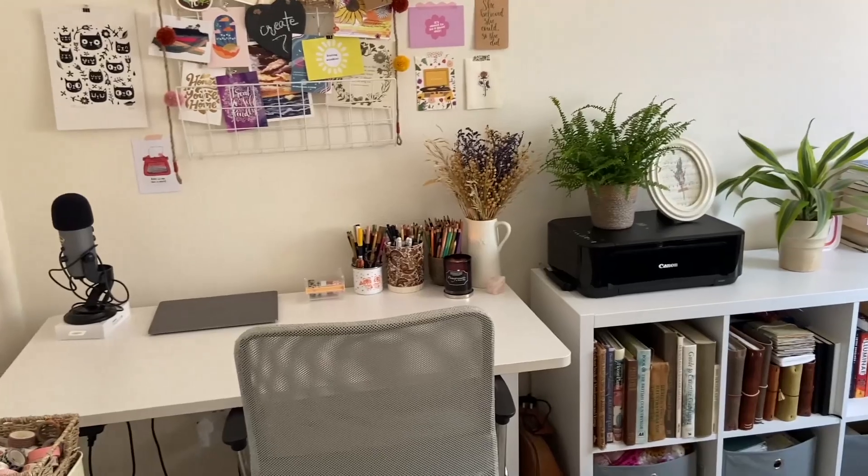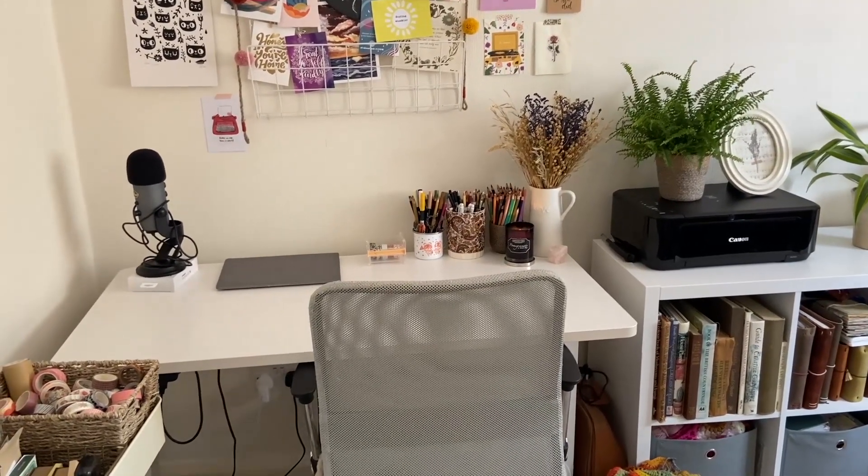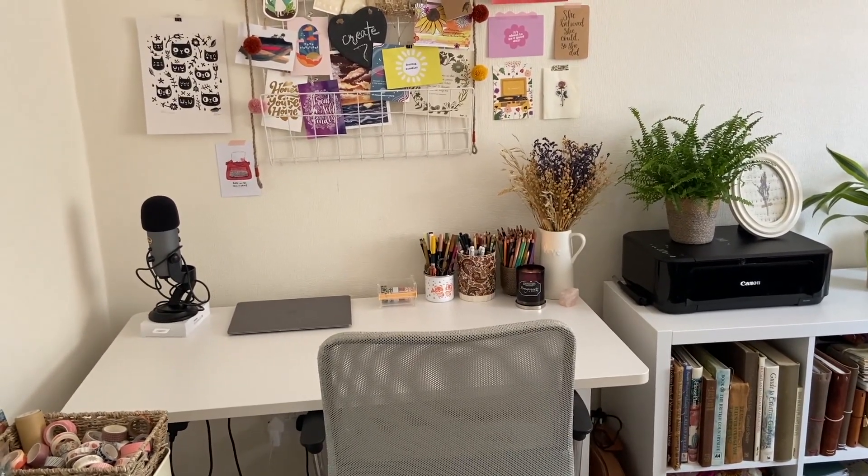I hope you enjoyed seeing this behind-the-scenes tour. Thank you again to Flexispot — I'll leave information down below in case you're interested in the desk. Thank you so much for watching and I'll see you guys in the next one!